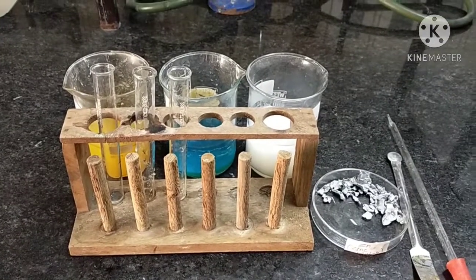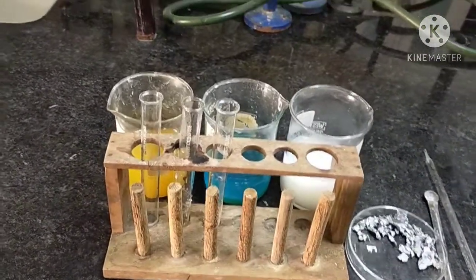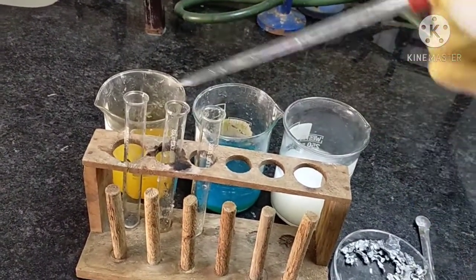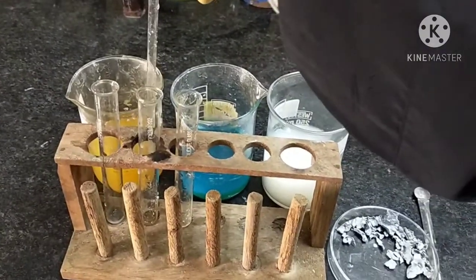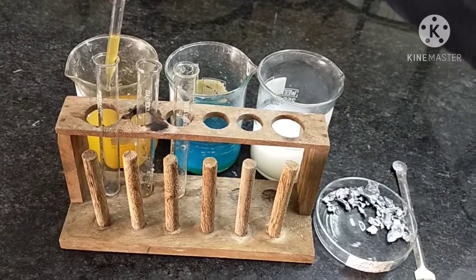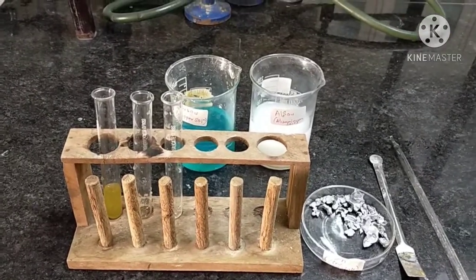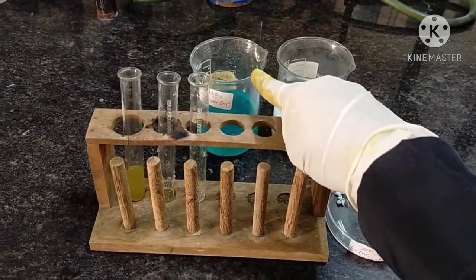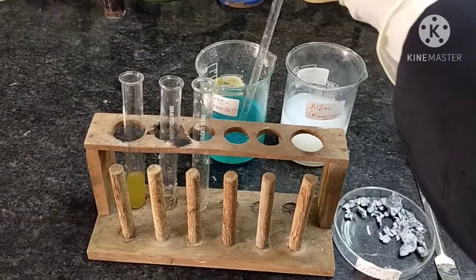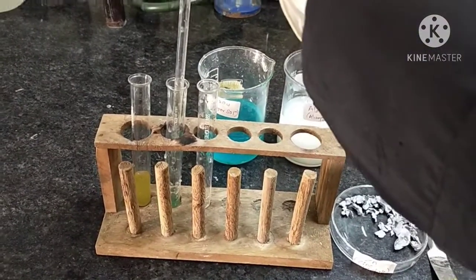So here we are going to take three other different solutions in three different test tubes. First, we will add ferrous sulfate solution in the first test tube with the help of a dropper. Take a dropper, take the solution, and pour it into the first test tube. After adding ferrous sulfate solution, now we will add copper sulfate solution in the second test tube.